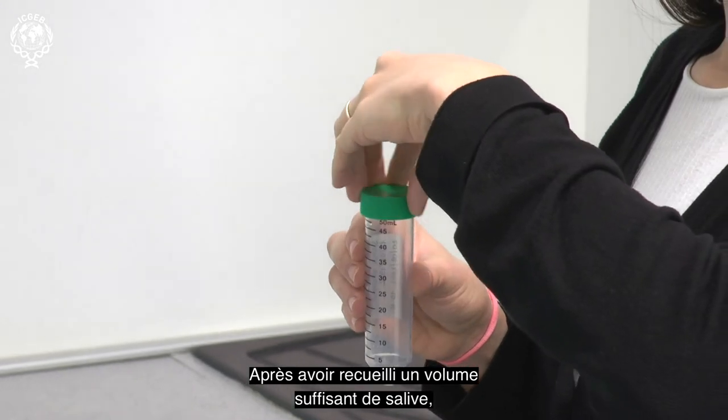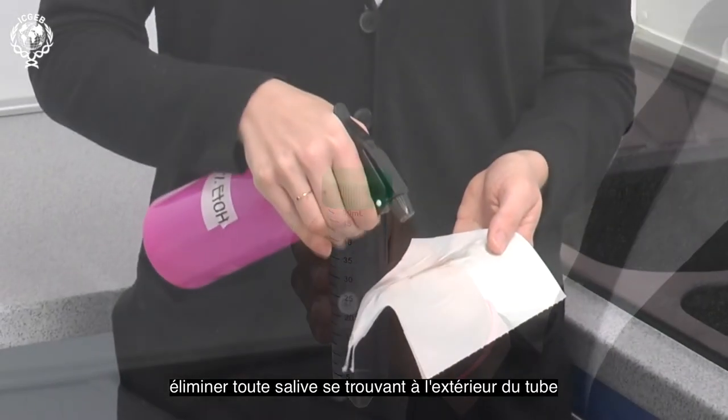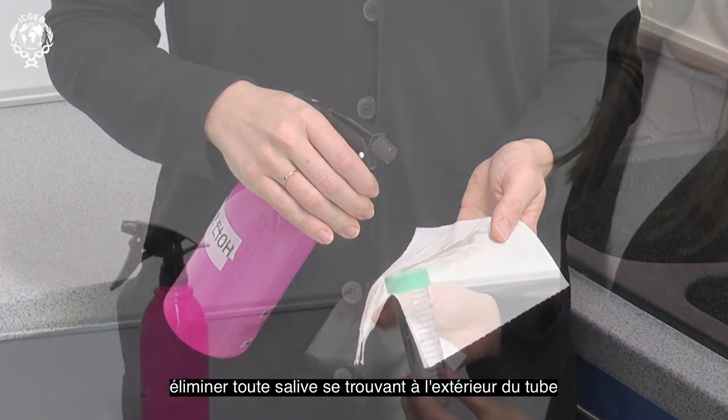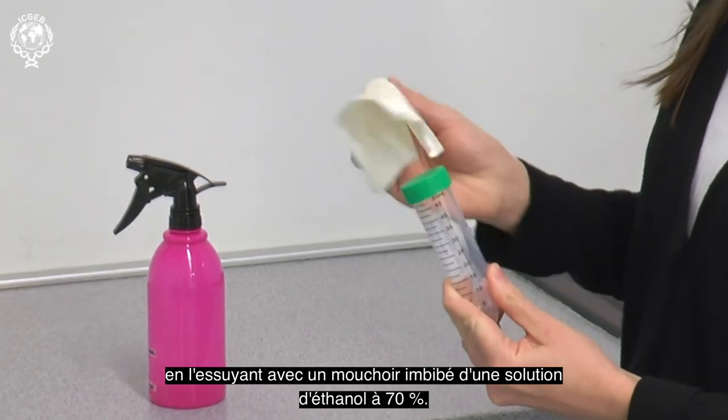After a sufficient volume of saliva has been collected, you should close the tube with the cap and proceed to remove any saliva from the outside of the tube by wiping it down with a tissue wetted with 70% ethanol solution.